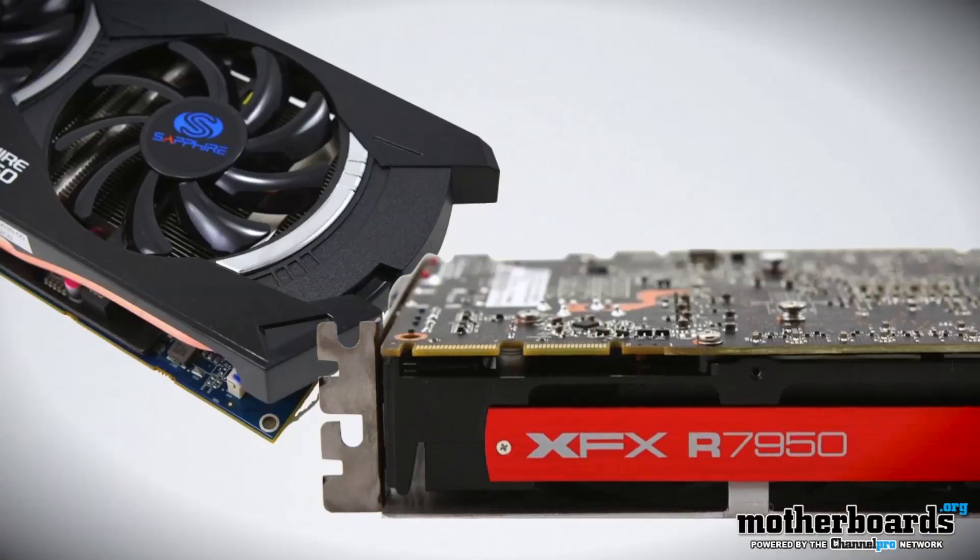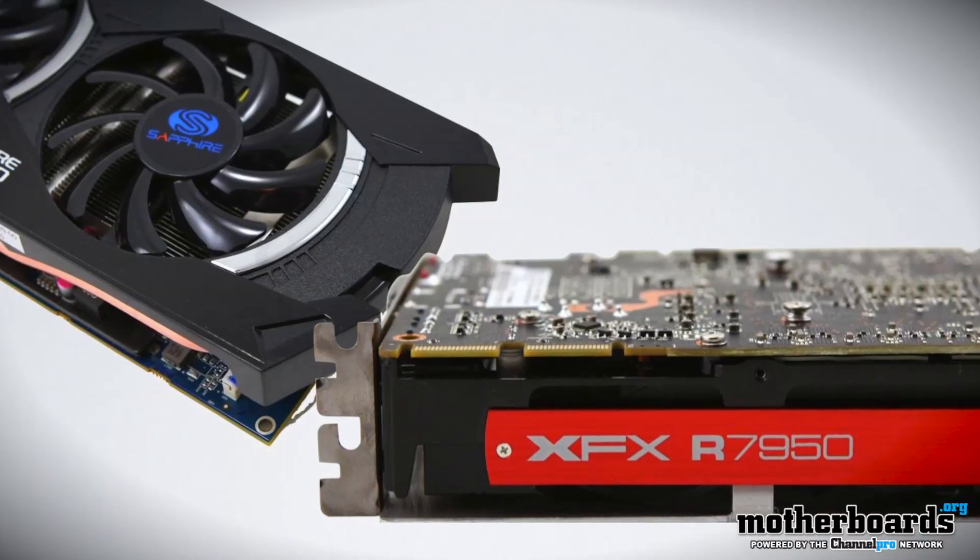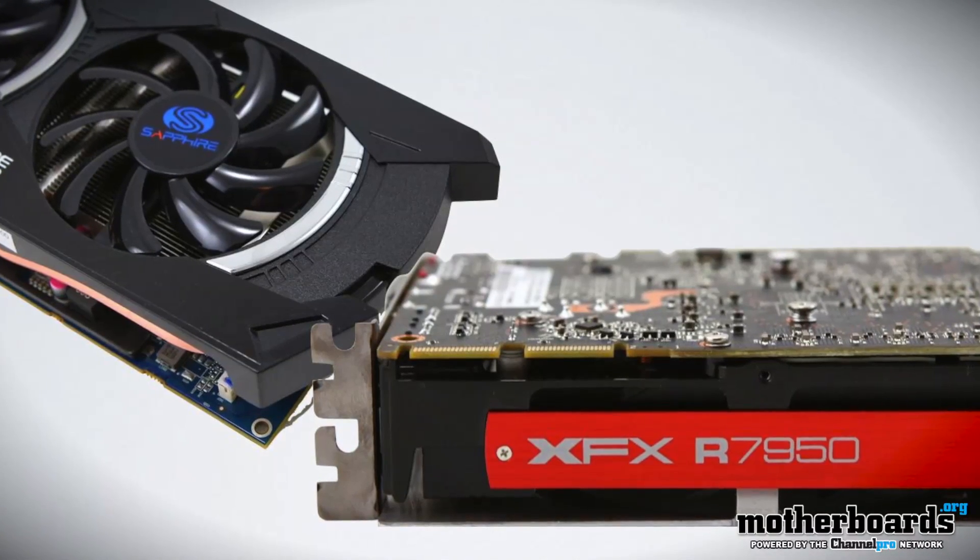Hey, what's up guys, it's me Elric back here on the Motherboards.org YouTube channel. Hopefully you guys saw all the videos we had this week on the 7950 series cards — we took a look at XFX and also Sapphire. Today, what's next? Obviously crossfire. So today we took those two cards from two different manufacturers, put them together, and ran them in crossfire. Let's jump right in and see how these bad boys do.